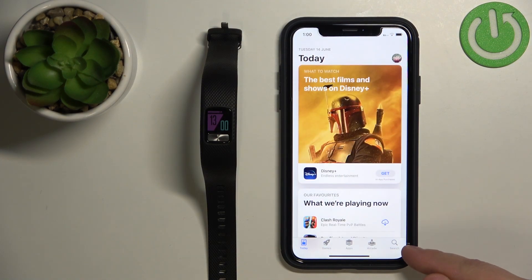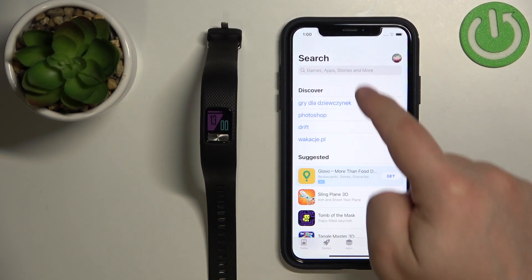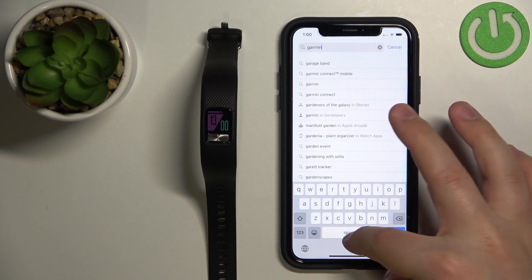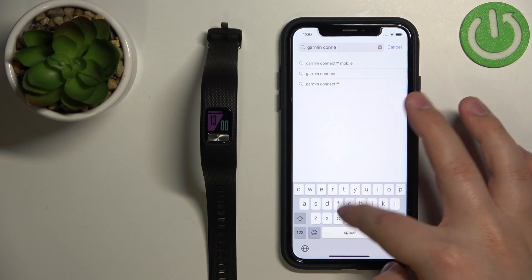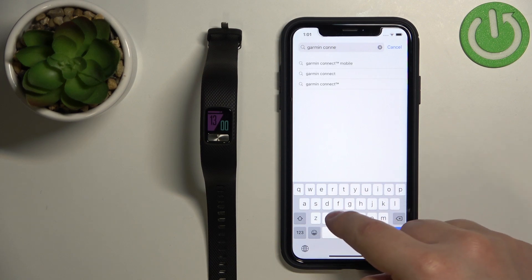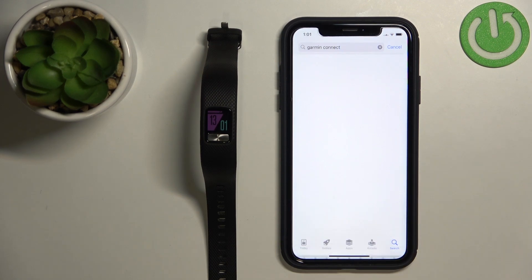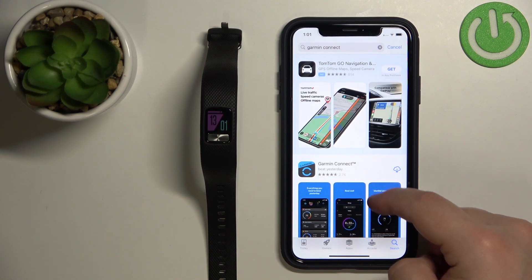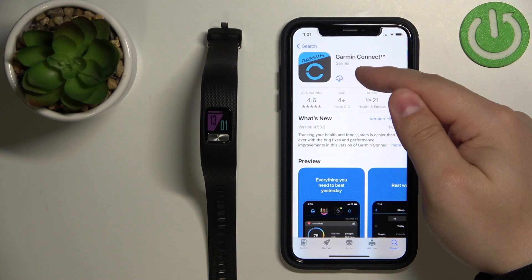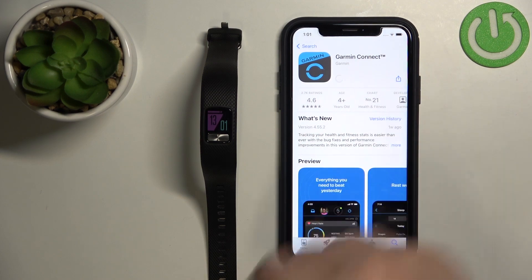In the App Store let's tap on the search icon, then tap on the search bar and type in Garmin Connect. Then tap search. You should see this application on the list, Garmin Connect. Tap on it, then tap on the get button to download and install it.